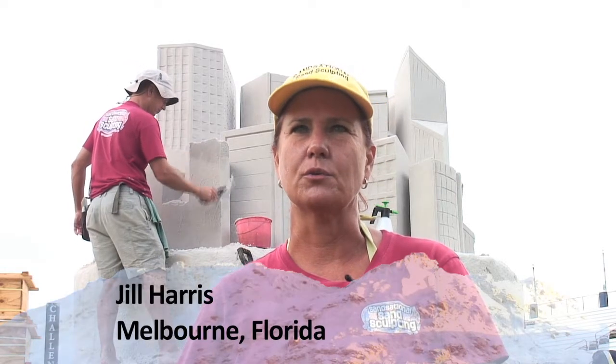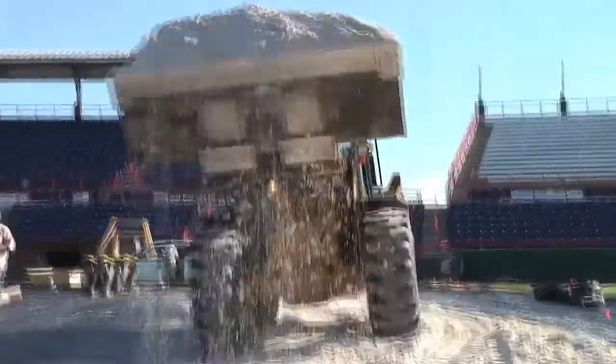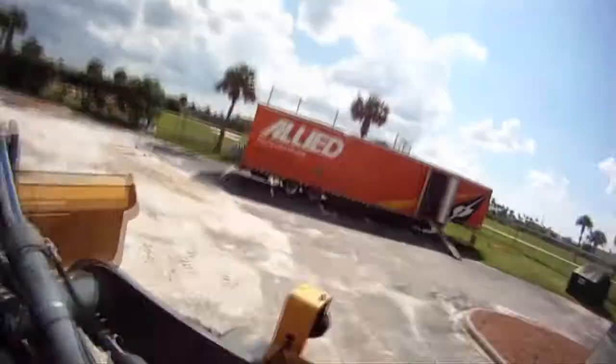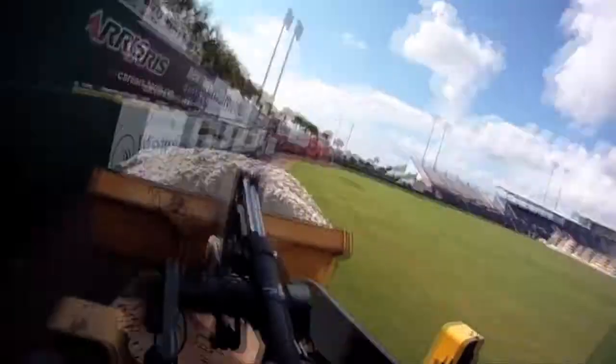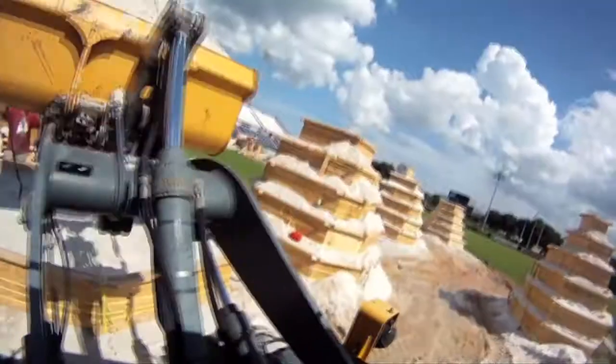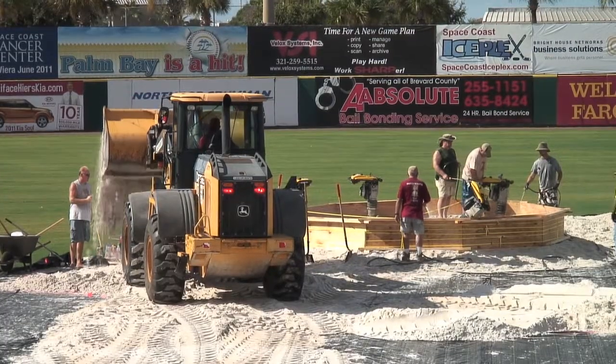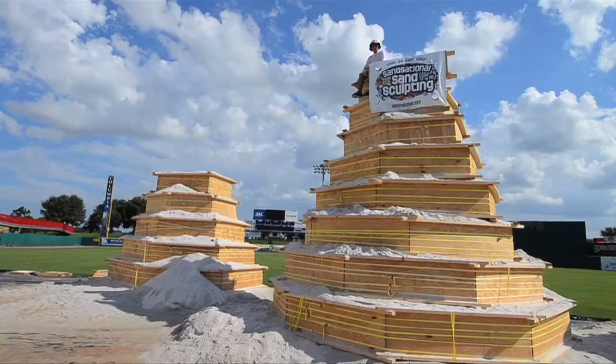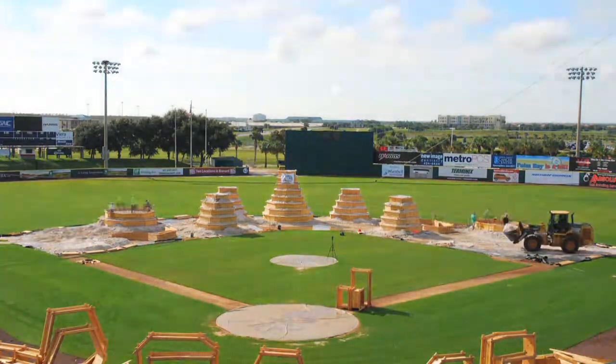Any sand sculptor around the world will tell you it is only sand and water. Those boxes come off, then we remove the nails, take away the wood, and there's a nice block of sand that you can sculpt into. Some people think we have a core of wood and cover it with sand, but that is not true. In the sand sculpting community we call the packing process the 'pound up' because we were pounding the sand and building it up.